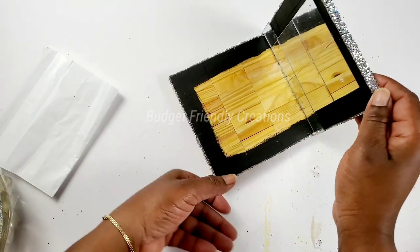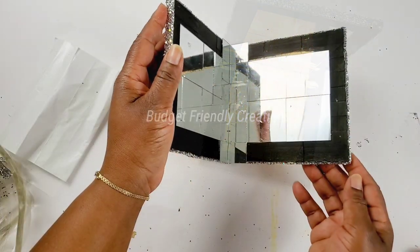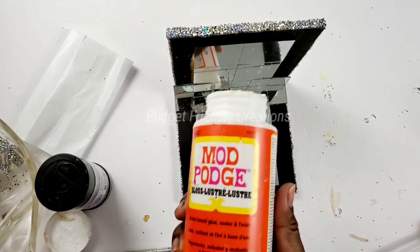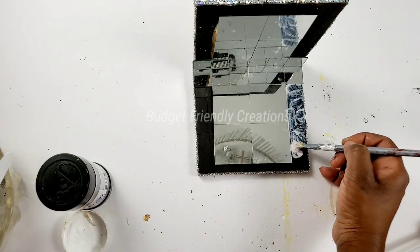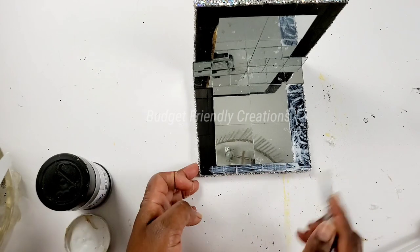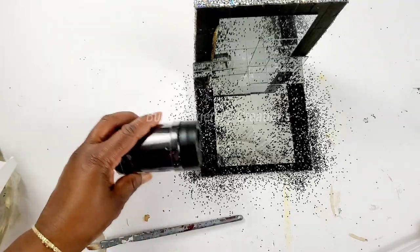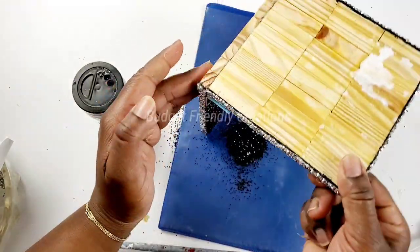I did that side and I'll do the same for the other side. Then I'll go ahead and use my Mod Podge on the areas where I need to put glitter. I'll just shake off the excess and place my frame to dry, and I'll do that for both frames.